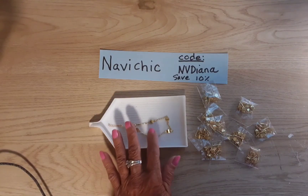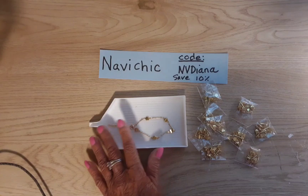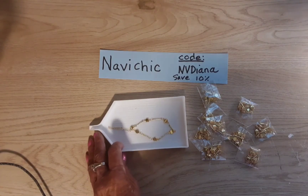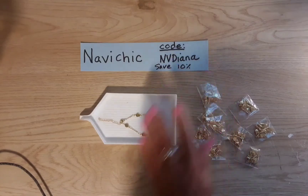Although it's not real gold, this will stay this way for a long time if you don't wear it in the shower or get it wet.